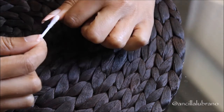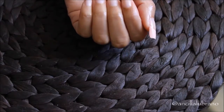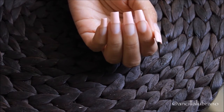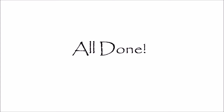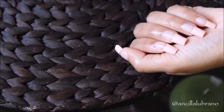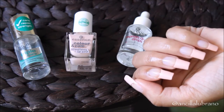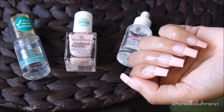Once I've cleaned the sides of my nails with a Q-tip and some nail polish remover, my French manicure is completely done. I'm telling you, using a striper to outline the tips of your nails has saved me so much time, and doing a French manicure has become a lot more fun for me. I really hope you guys enjoyed watching this video and that it was helpful!